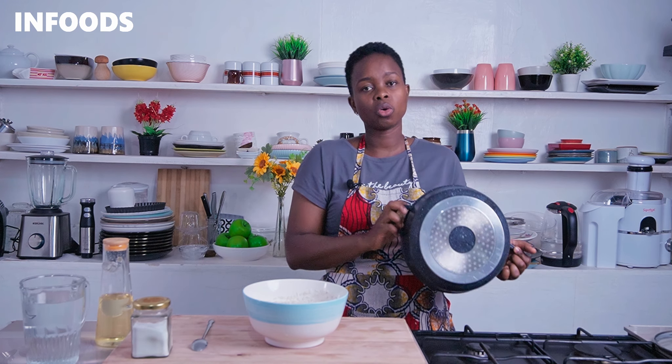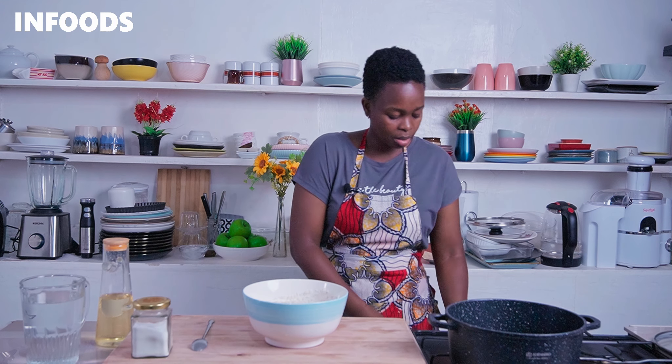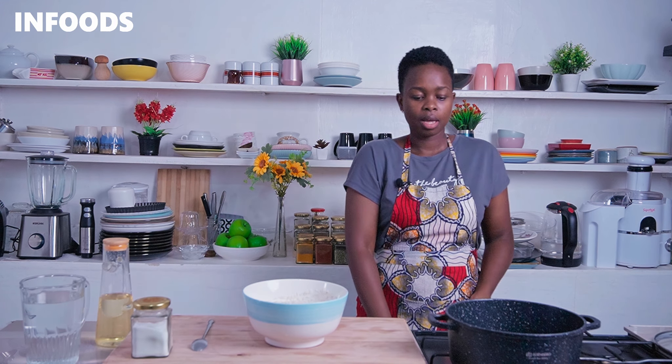Step number one for cooking fluffy rice is to always use a heavy bottomed pot or suforia. I'm going to place my suforia over high flame.